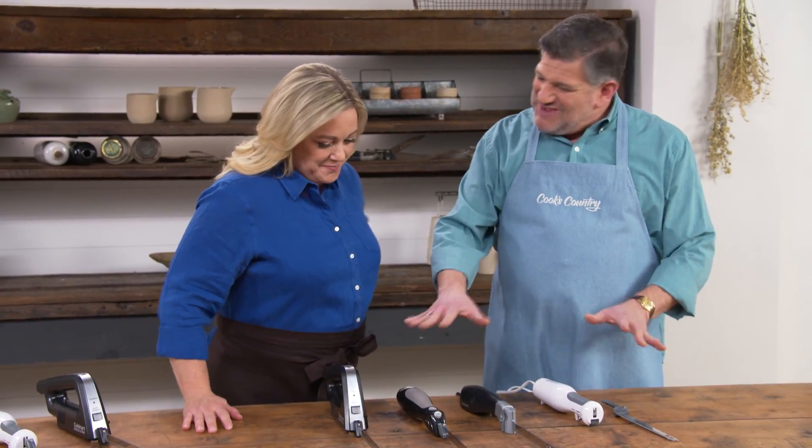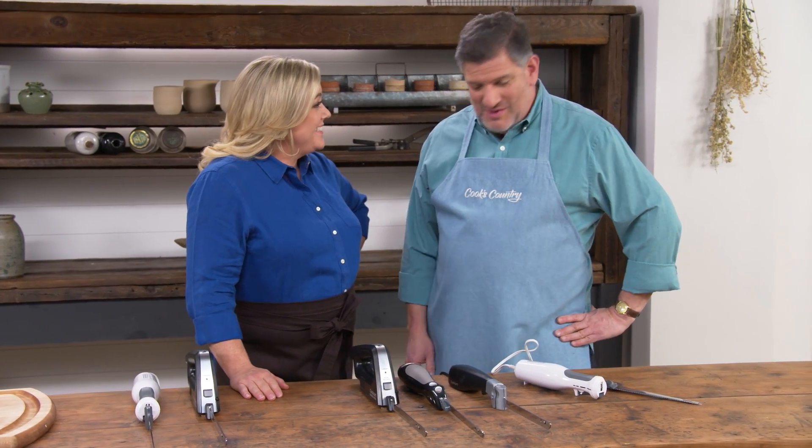Electric knives are trying to make a comeback, so Adam's here to tell us if we should let them. Well, these things kind of look a little more mid-20th century than digital age, but they have been useful in the past and we were curious.